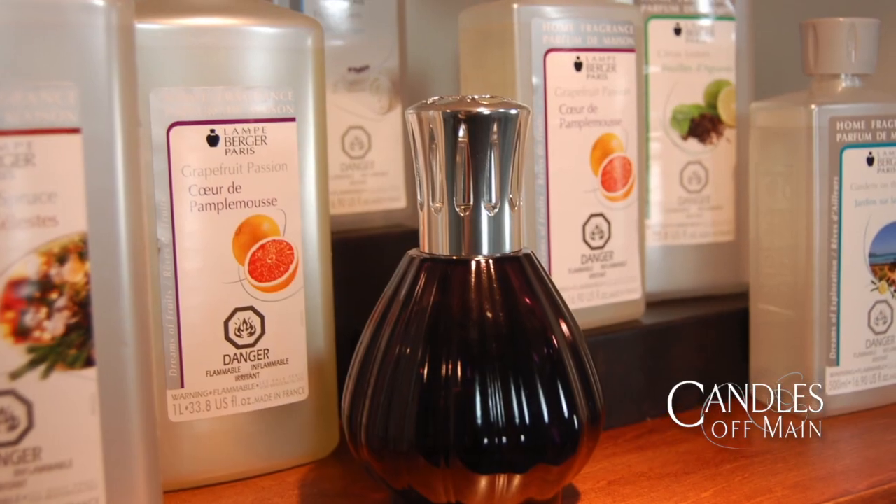Some Lambergé fragrances blend really nicely together, like citrus and citrus, and florals and florals, but some don't — like gourmand fragrances and florals. So if you want complete separation between two fragrances, or if there's a fragrance you really don't like and want to get rid of completely, there are three different strategies you can use.